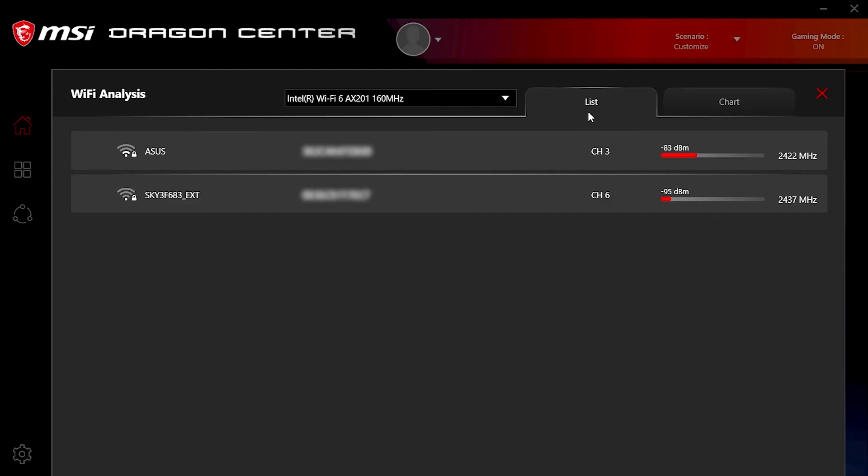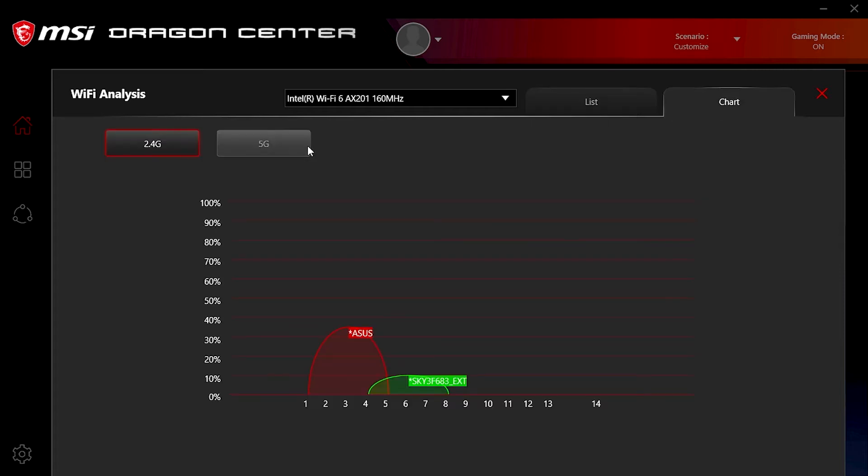There's also a Wi-Fi analysis page which details the channel, frequency, and signal strength of nearby wireless networks, along with a handy chart useful for identifying overlapping networks.